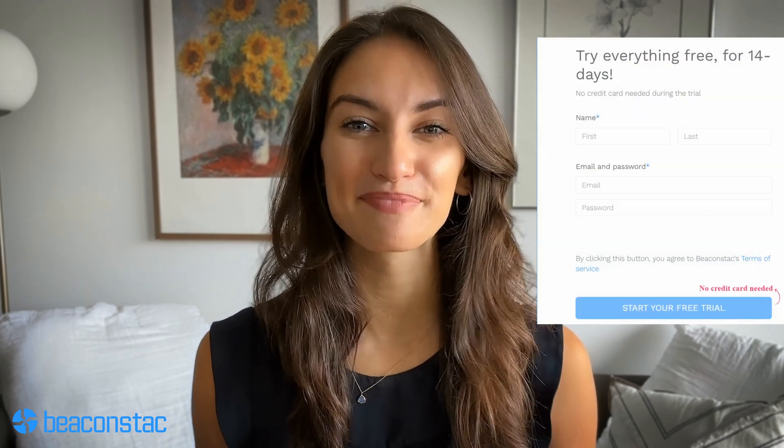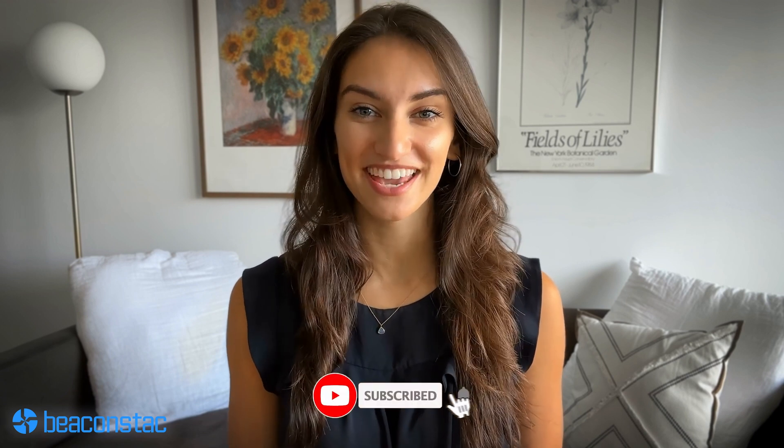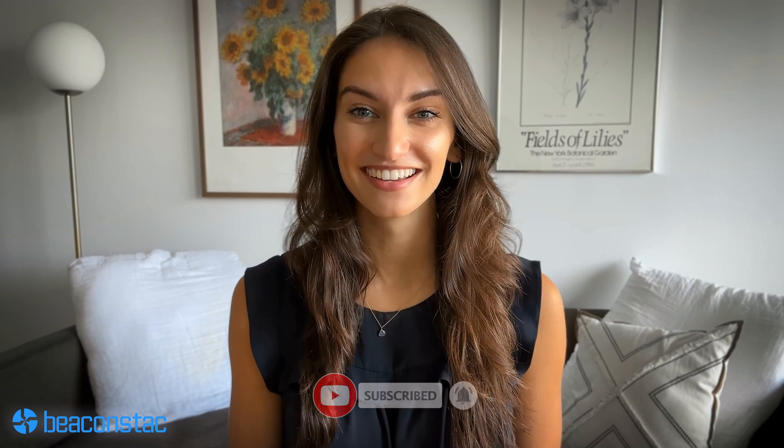Want to know more about QR codes for Google reviews? Follow the link in the description. What are you waiting for? Make your QR code for Google reviews with Beaconstack's 14-day free trial and get ready to be discovered. Make sure you subscribe to the channel and turn on notifications so you always catch the latest content. If you have any questions about anything QR code related, we can chat about them in the comments below.